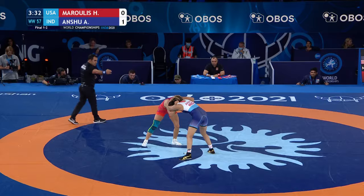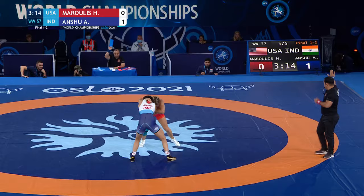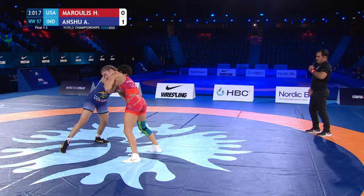If you're Anshu in the opposite corner, this is exactly the type of match you wanted coming in — she has controlled the pace. With double overs, let's see what Marulis elects to do. First passivity warning on Anshu. What Helen Marulis is also doing is pushing into Anshu because she wants Anshu to push back — that's where she's really good with her hips, her foot sweeps, and her activity, really baiting Anshu to move forward.